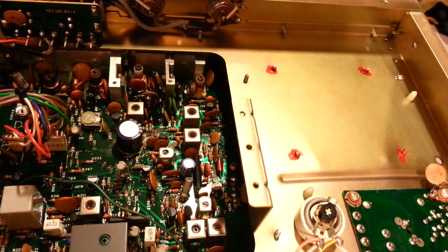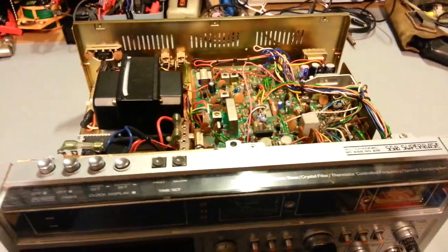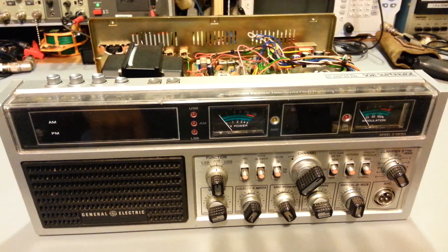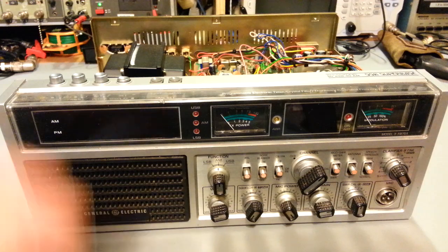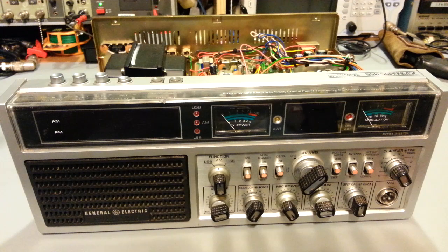The big problem with this radio — you may have noticed it when the radio was upright. To me it sticks out like a sore thumb. I knew to look for it when I got the radio from the customer. It's fairly clear to see, especially if you look at it from this angle. Something just isn't right with this picture. This transformer — why is it leaning? This radio was dropped. I'm not sure if this happened in shipping to the customer or if it happened previously.